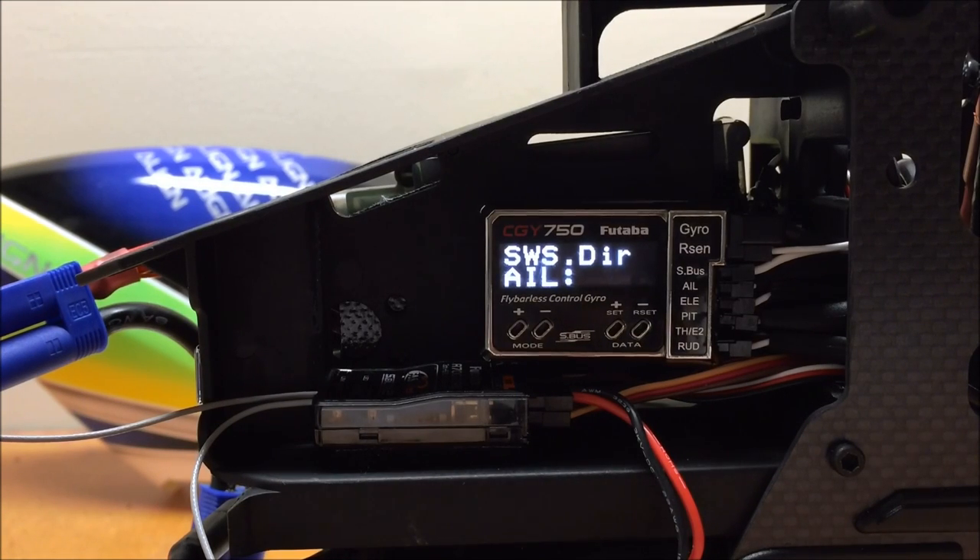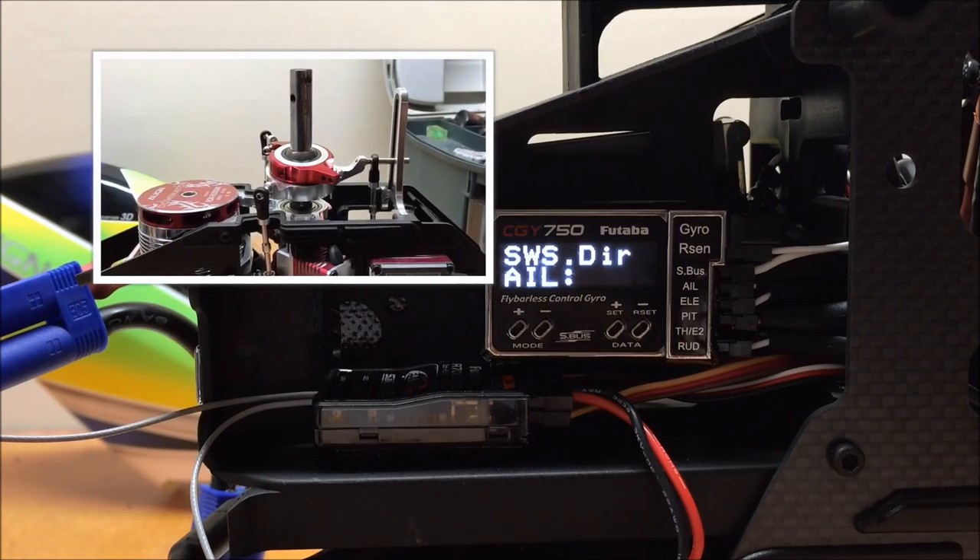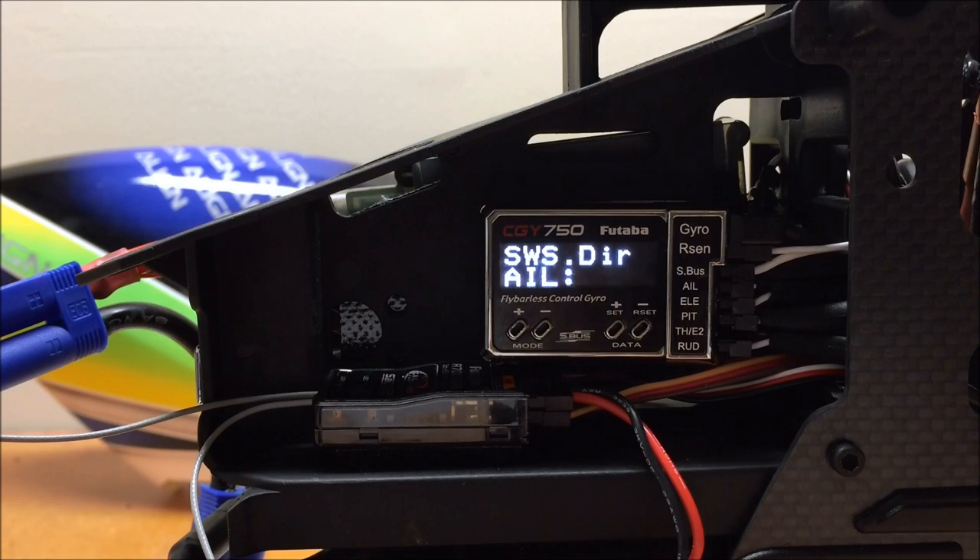The next menu is the swash direction menus. To help, I've mounted the swash plate onto the main shaft and set up the three linkages so the swash plate is level at center stick. For the aileron axis, move the cyclic stick to the left and watch the swash plate. In my case, the swash plate tilted to the left, which is the correct direction for my model, so I don't have to reverse it. If it rotated to the right, I'd use plus or minus on the data side to reverse it.